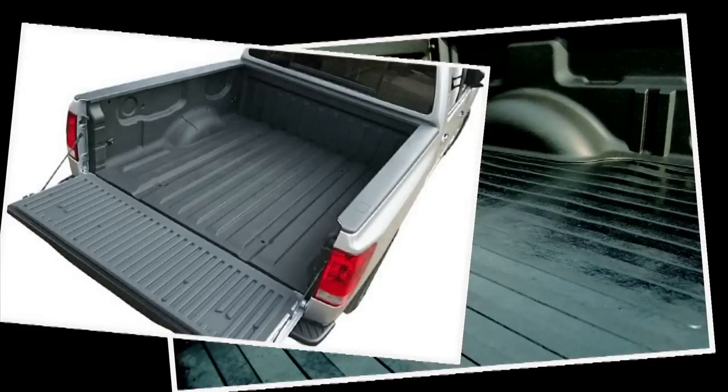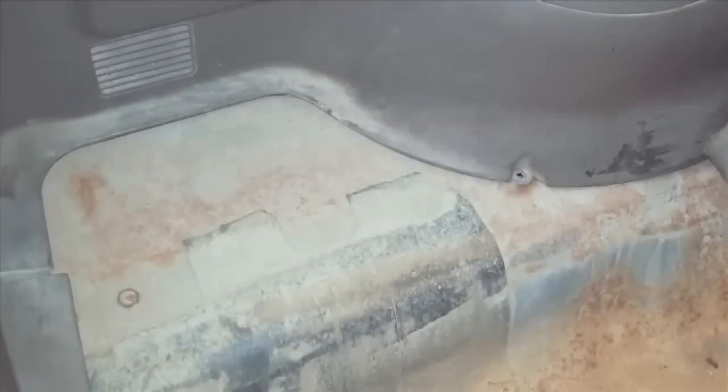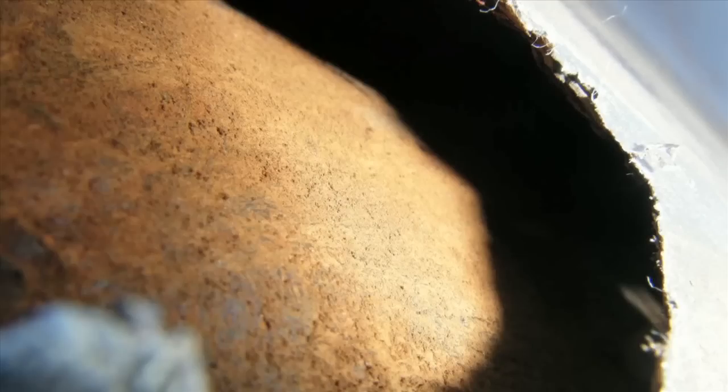The drop-in bed liner has been around for years, but there's no way of stopping water from getting between the bed and the liner, which can lead to rust.